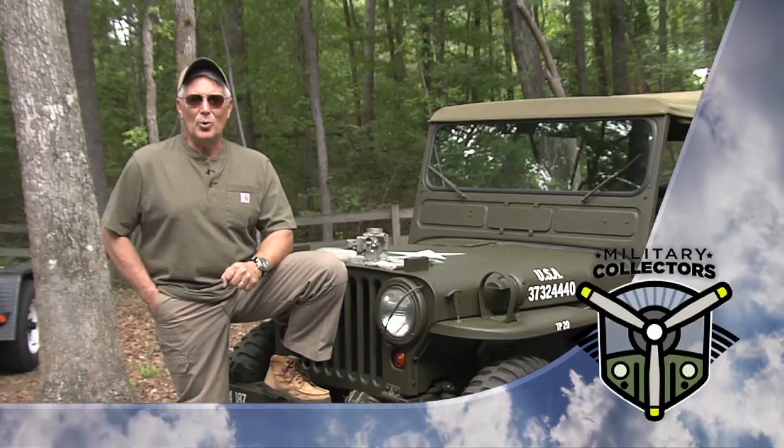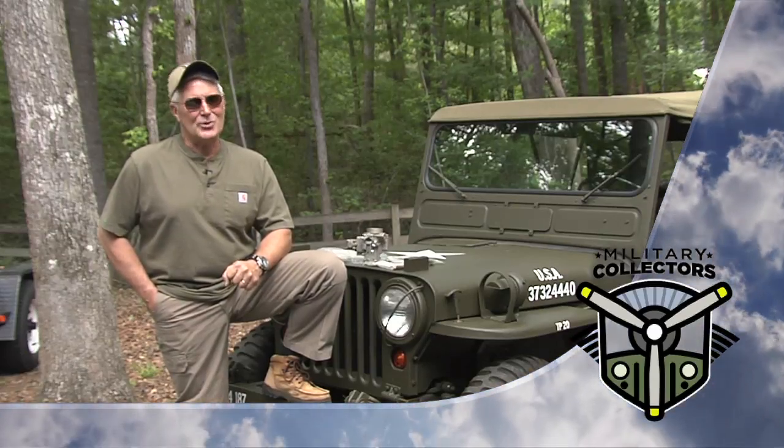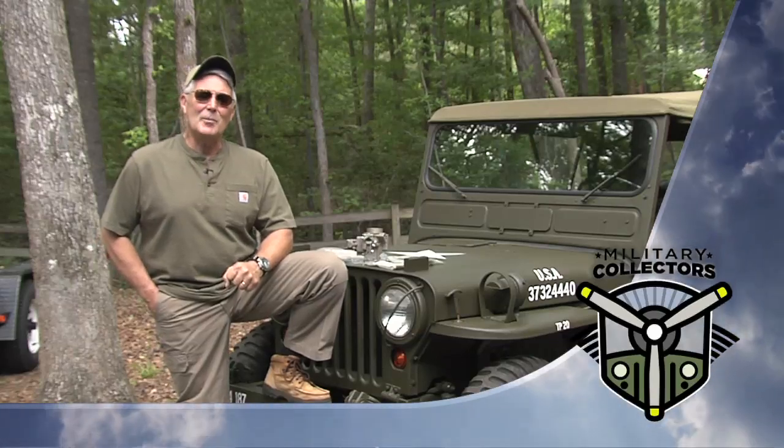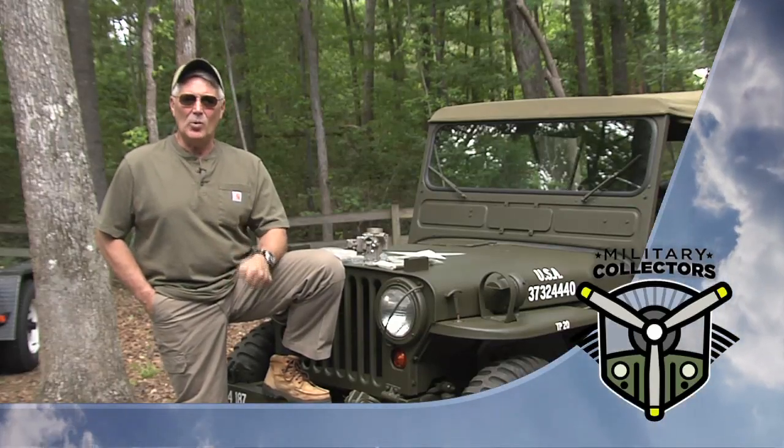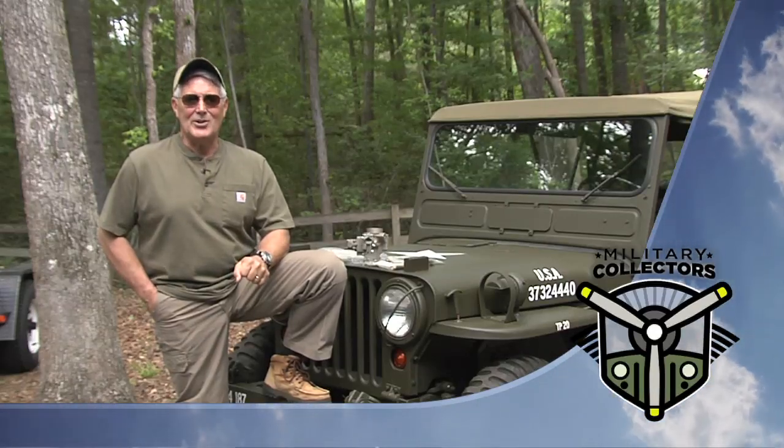Carburetion is truly one of the most important things in order to make your military restored vehicle run the way it's supposed to so you can enjoy it. Coming up, we're going to talk about what it takes to do the rest of the restoration — every nut, every bolt, paint, you name it.